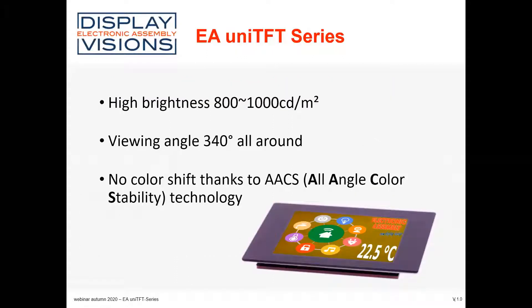The UniTFT and UniTFT S — the S marks the smaller sizes, from 2 inch to 4.3 inch.